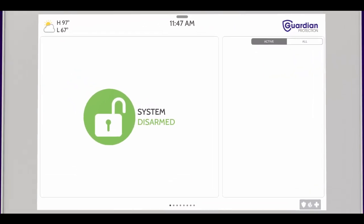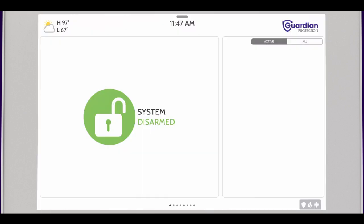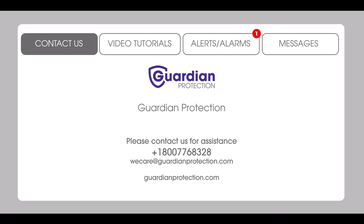Next, let's go over basic navigation. To access the menu of your security system, simply swipe down. In this menu, you can adjust the system volume and brightness and access settings for your system. To access any important messages from your security system, press the Guardian icon in the top right-hand corner of the screen. You can press the Contact Us button for information on how to reach our support teams.